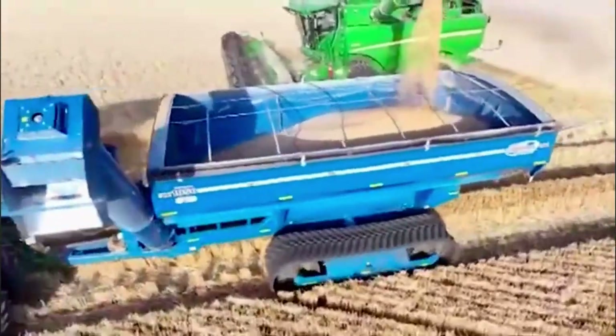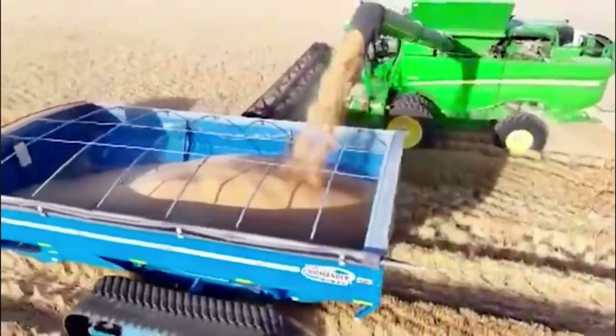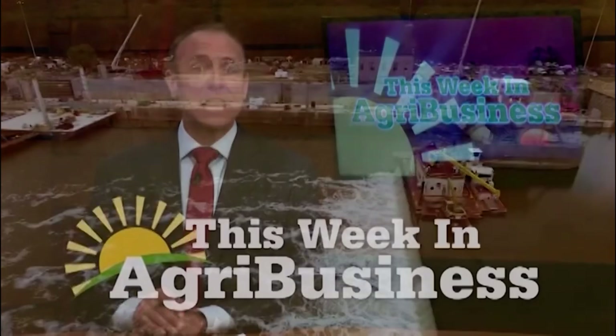The new Mini 4 Pro is fantastic. For this week at Agribusiness, I'm Chad Colby. It's always neat to see how these drone companies are packaging this technology in a way that's better suited for the modern consumer. Thanks for that update, and folks, stay with us.